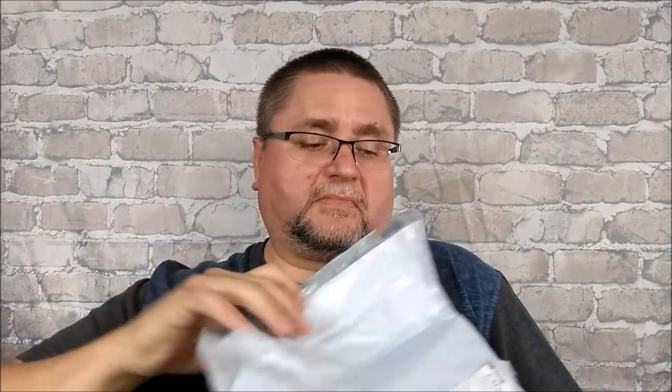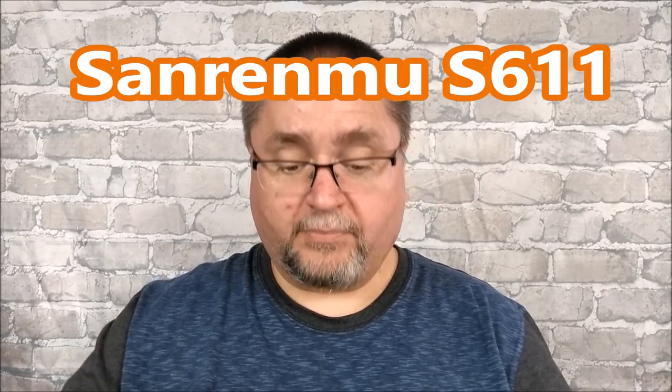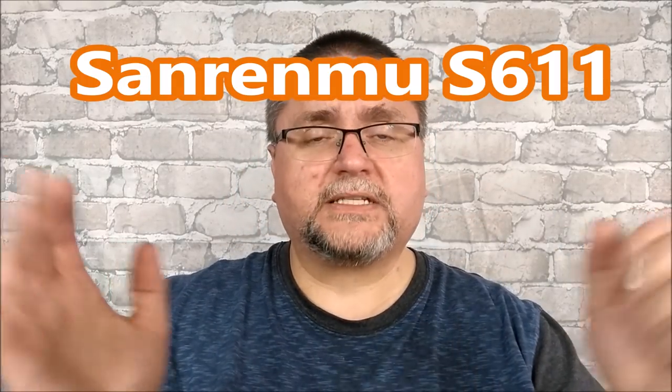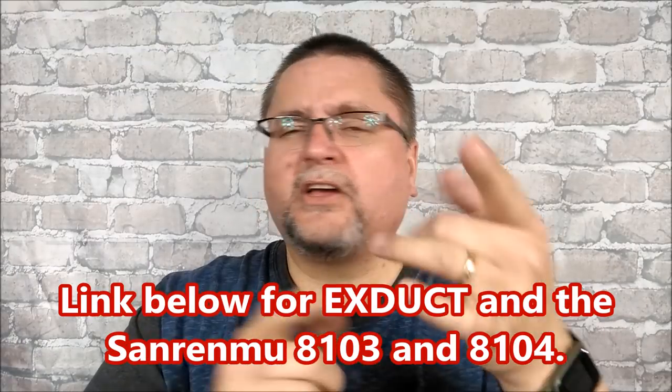This last package feels like it's for knives. I order so much stuff that I just make it like Christmas — I don't track it, I just want to be surprised when it shows up. Yes! It says fixed blade knife. This is that new Sanrenmu knife I've been waiting way too long for. I just ordered something else today from a company called Xduct — it's the first place I've seen the Sanrenmu 8104.